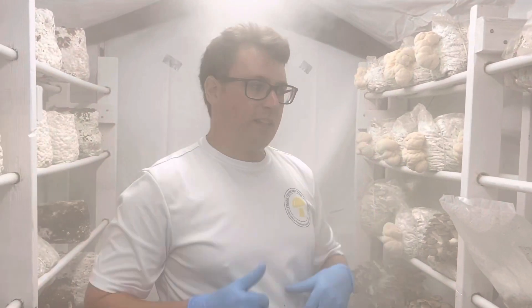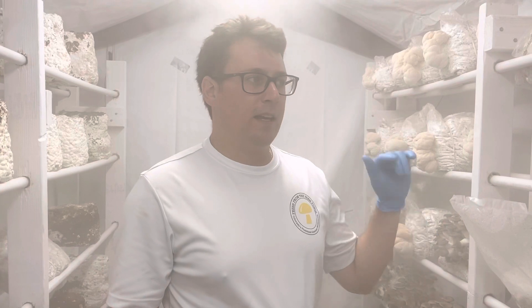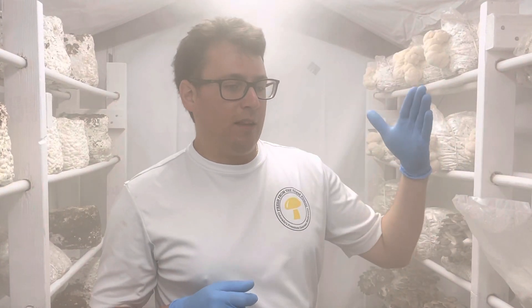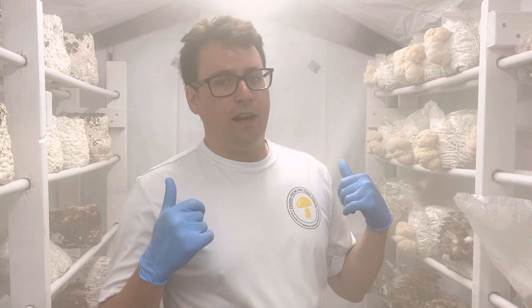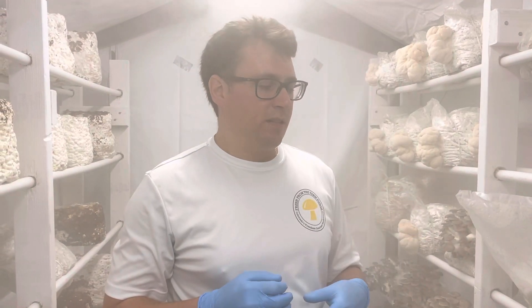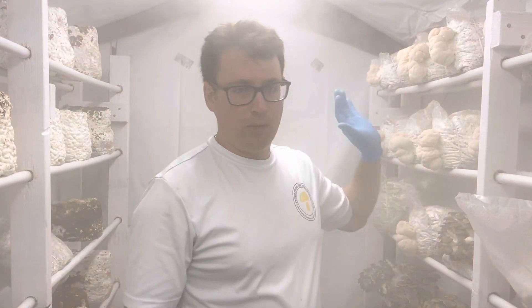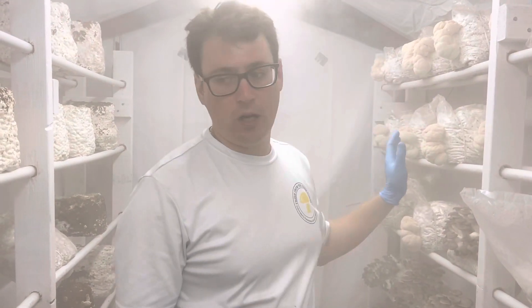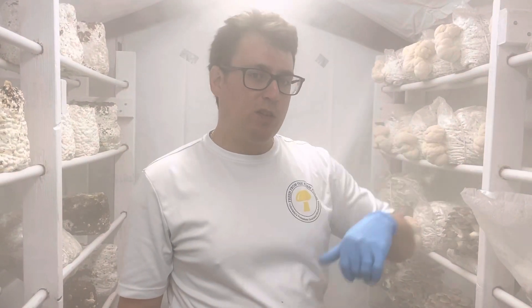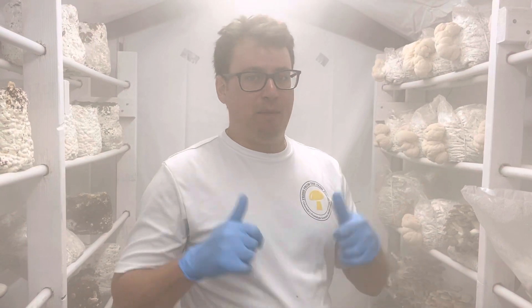Alright guys, give us a thumbs up if you enjoyed this content. Come check us out this weekend at Cherry Creek Farmer's Market — every Saturday, May 1st until the end of October, we're going to be there from 9 to 2, so come say hi, grab some mushrooms. Check out our Etsy if you're looking for cultures — we just got restocked on all the liquid cultures, and we're going to be doing some new species over the summer, so stay tuned for that. Until next time, much love.